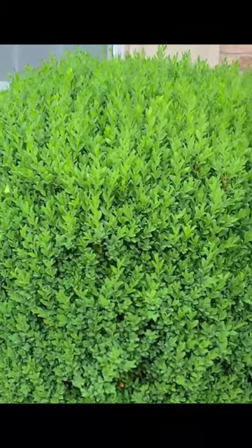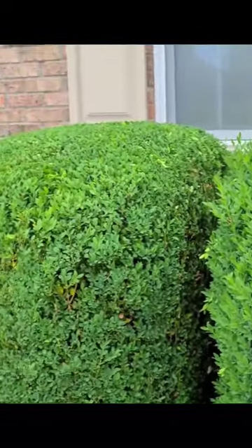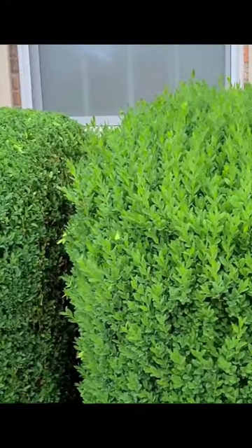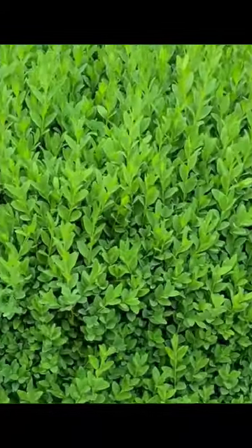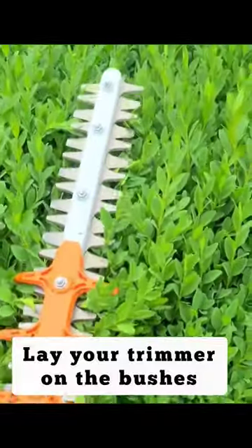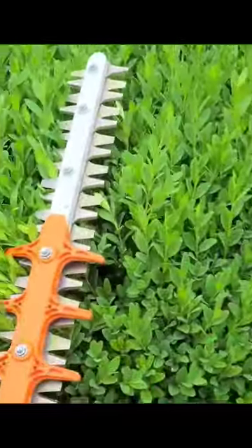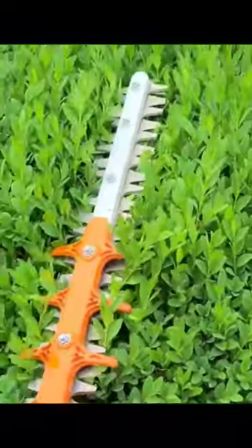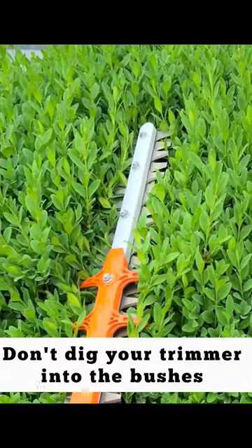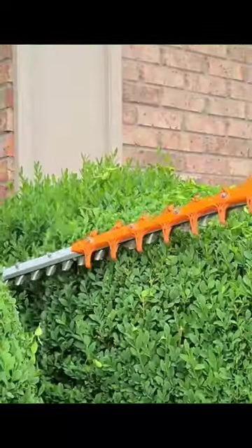When you're trimming these bushes, the one thing you don't want to do on your first pass is take off too much. Take your trimmer and lay it just right on the bush, just like that. That's where you want to start. Don't dig it into the bush and start taking off too much.